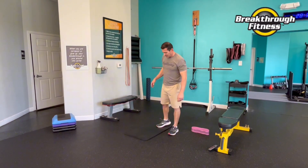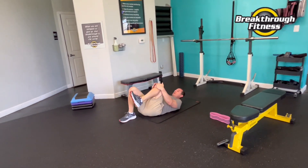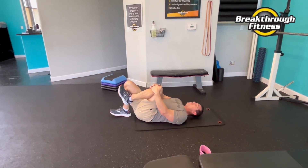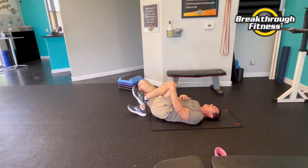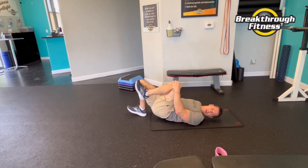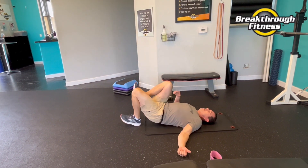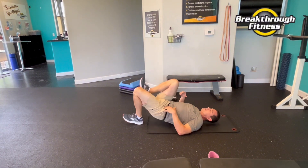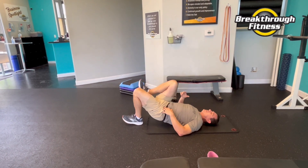We'll do a single leg bridge this time. I like to bring a knee in — you can hold it, you can put your leg there, keep it in line with your other knee. The bridge should be coming from the glute. I like the knee tuck position, very short little movement. That's halfway — switch legs. We're getting extension of the hip, it's always a good thing, especially if we're sitting a lot or running a lot. Those hip flexors get super tight — squats, lunges, all of it.